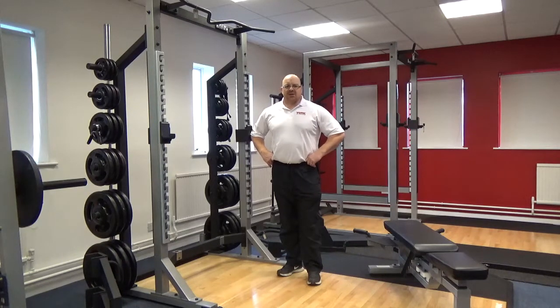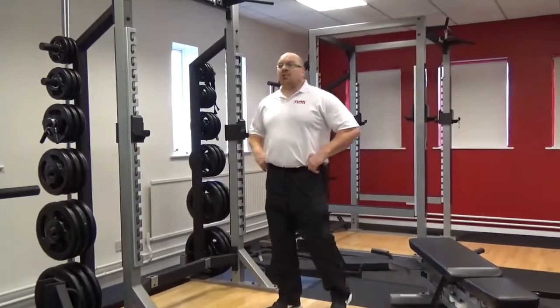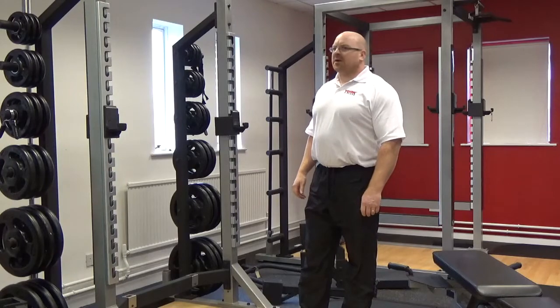Hi folks, Paul Roberts again, representing Irish Gym Concepts and Fixy Gym in Ireland. We're in Daventry, the home of York Barbell, and we're in the Performance Centre looking now at the Half Rack.